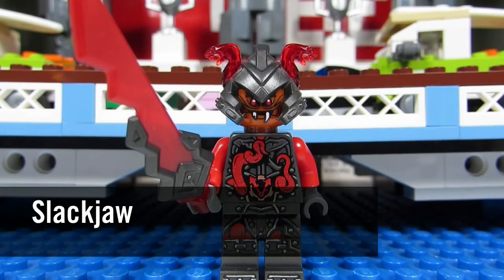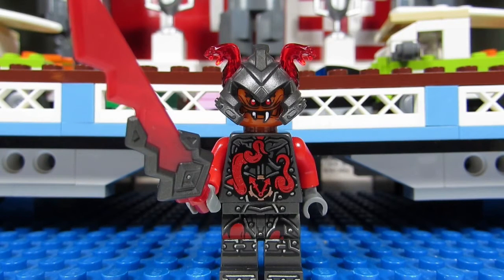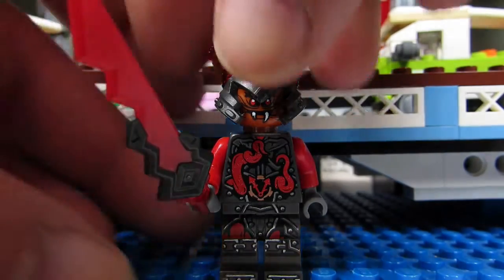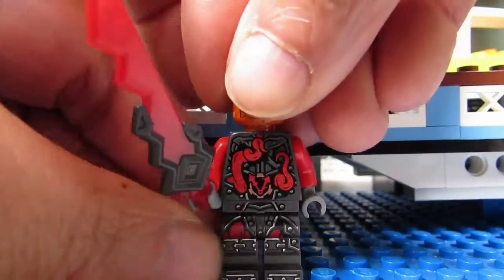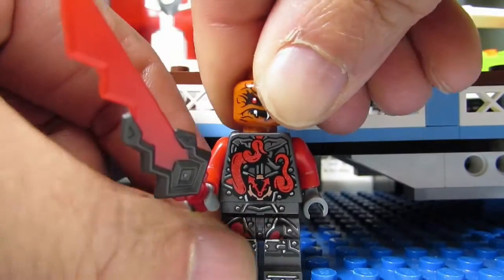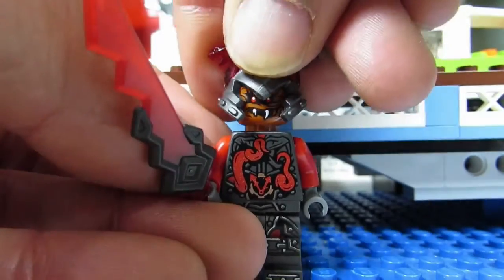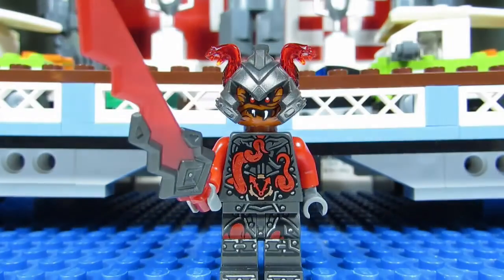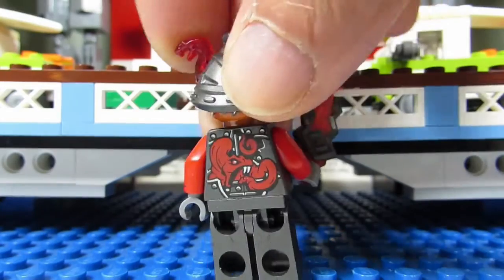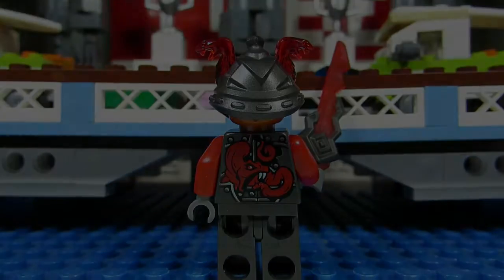The last minifigure is Slack Jaw — another weird-looking minifigure. He has snakes coming out of his stomach, a scary orc face with sharp teeth, and serpents coming out of his helmet. When you take off his helmet you can see his face better. He does have an alternate face that looks even scarier. With the helmet on and the alternate face, and from behind — yes, of course there's a serpent coming out of his back too.